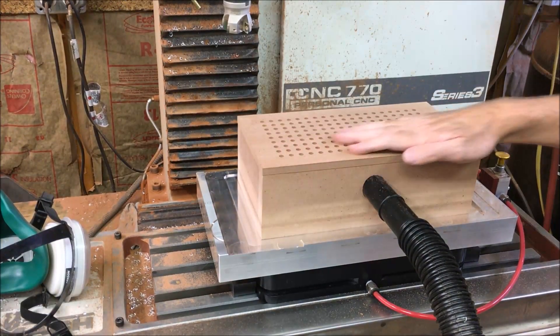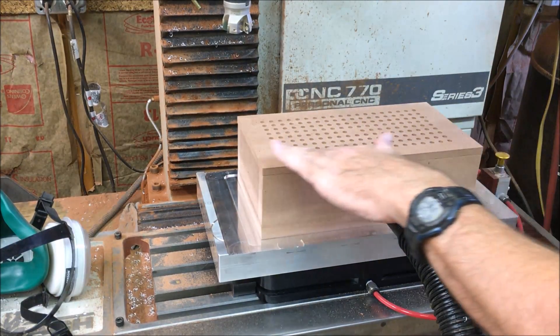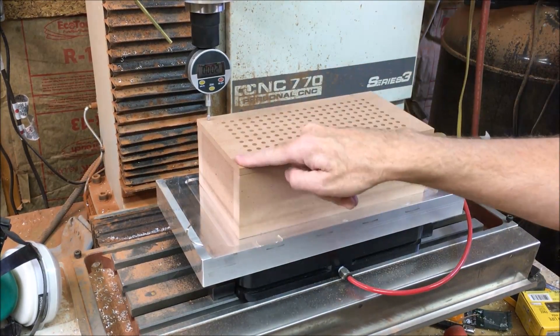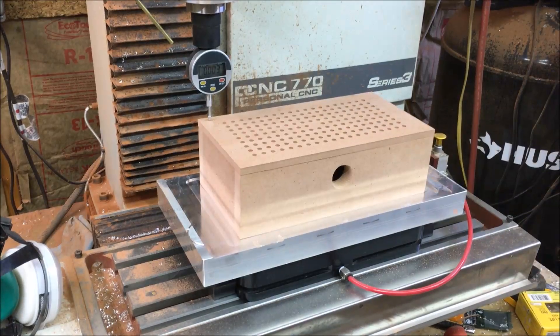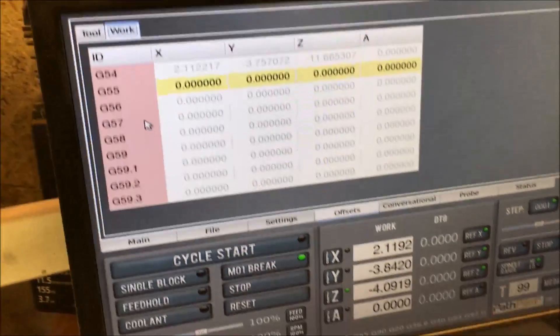Pretty smooth — very nice. I was about two thou off from here to any point over there. I will definitely take two thou off or something like that.